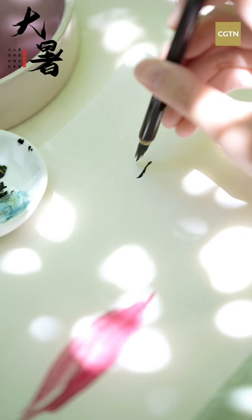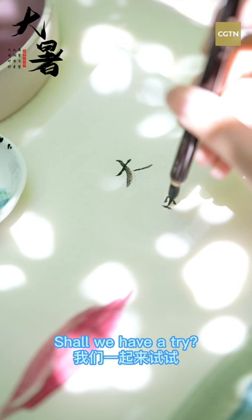Do you like this Chinese painting of lotus flowers? Shall we have a try? Please leave your comments and tell us anything about Chinese culture you want to know. See you next time!